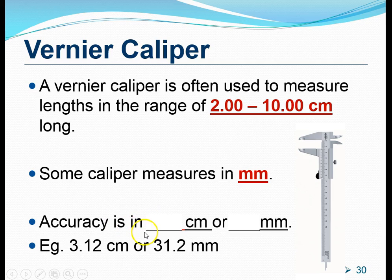The third point is very important. Let's recall and remember this: the accuracy of a Vernier Caliper — if it's designed in centimeters, it is able to give us readings accurate up to 2 decimal places in centimeters. If it's a Vernier Caliper designed in millimeters, it can give us up to 1 decimal place accuracy.